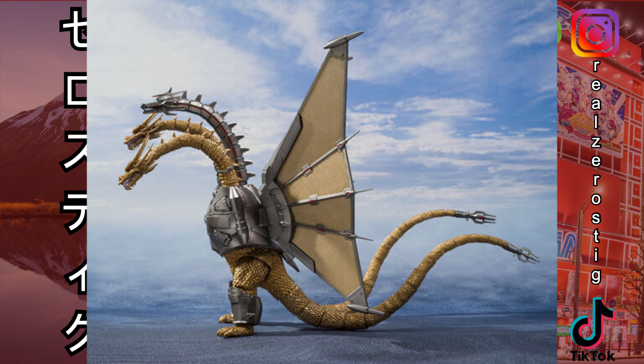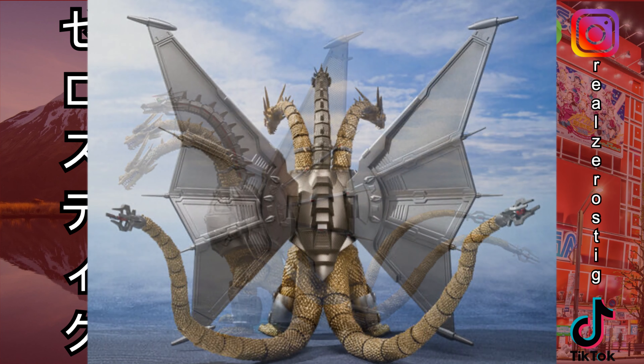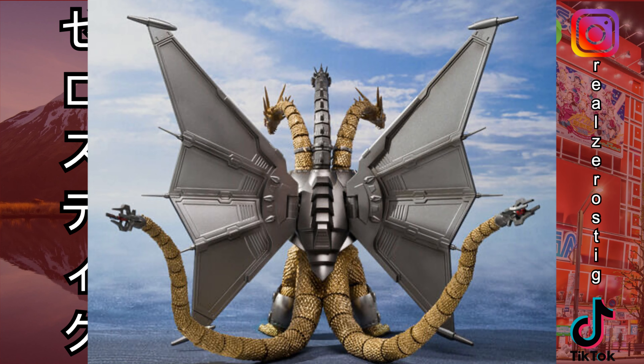Looking pretty darn cool from the side. The detailing for the wings is pretty nice — it has a fabric look on the inside of the wings, and on the outside of course the metallic finish. You can even see the detailing for that metal chest plate on the side, which is pretty awesome. And of course the detailing of King Ghidorah — the golden dragon with all the scales looks pretty awesome, along with the articulated tail.